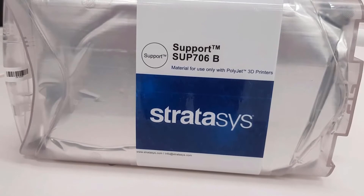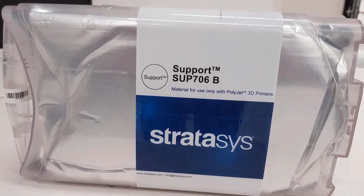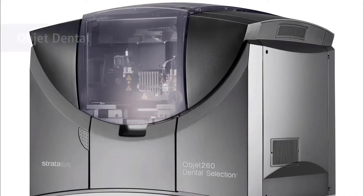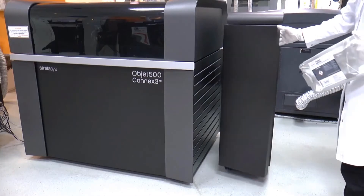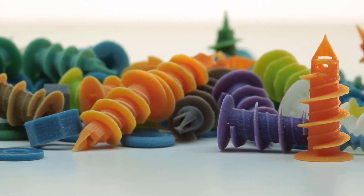Stratasys PolyJet New SUP 706B brings high productivity and design freedom to Stratasys 3D printing solutions. It is available on Stratasys J750 family, Connex 3 series, Object 30 family, and Object Dental Selection series. SUP 706B soluble support material is ideal for parts with intricate geometries, internal cavities, and batches of small parts.